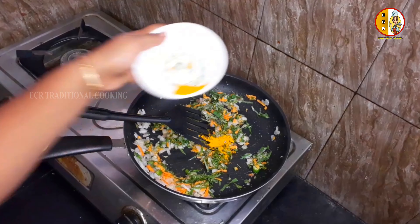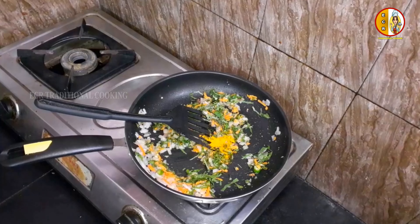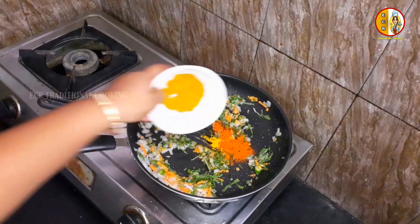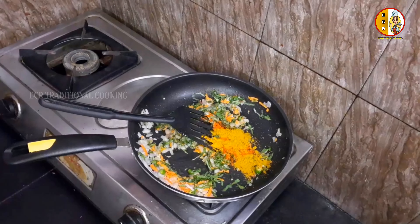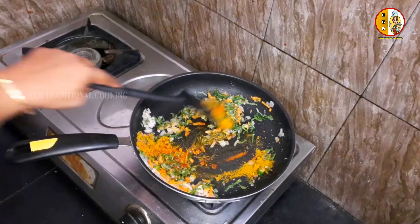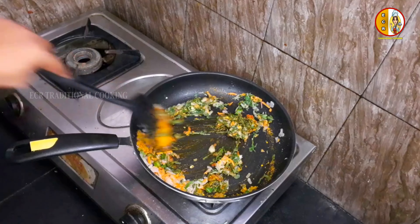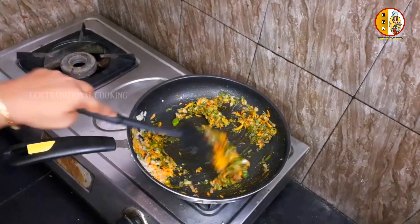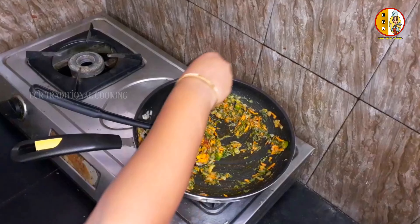Masala, Dahi, Karim masala — cut the pan, then mix it, then remove the pan. Start with the pan and use the pan until done.